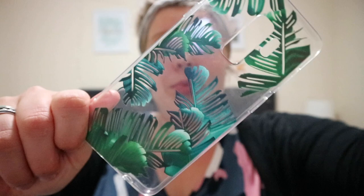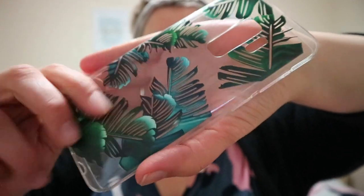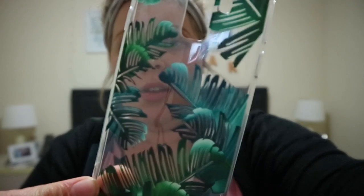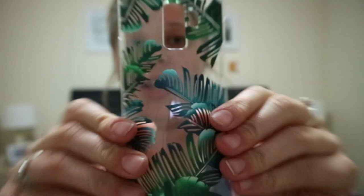This one I actually received yesterday and it's probably one of my favorites — it's this tropical monstera print. I really love this one. You can see the detail of the leaves and everything. It's a silicone case and I really like it.